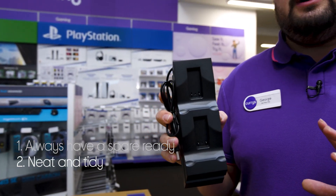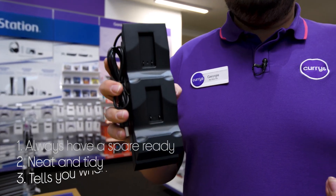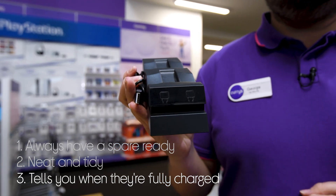It keeps everything neat and tidy so you don't have to have messy cables trailing across your room. And it tells you when your controllers are charged with the indicator lights that switch from red to blue.